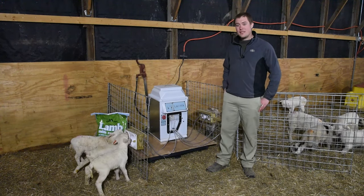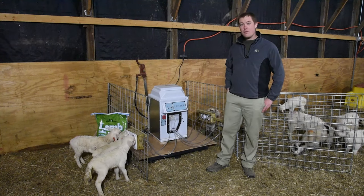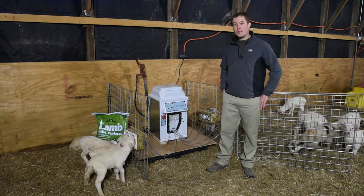It has the capacity to raise up to 60 lambs at a time. We've used it to raise over 40 orphans just this winter.